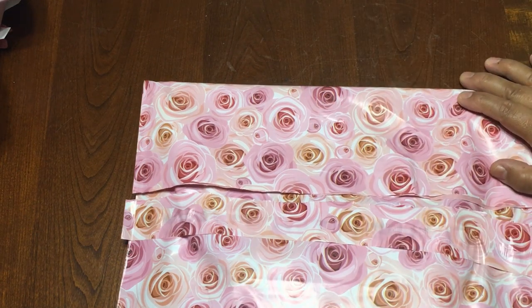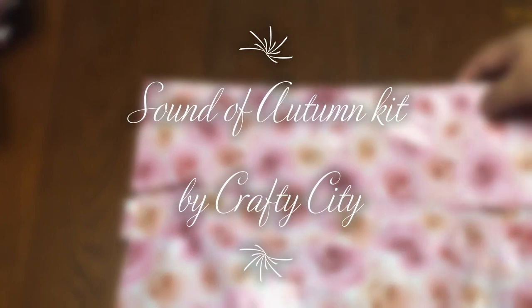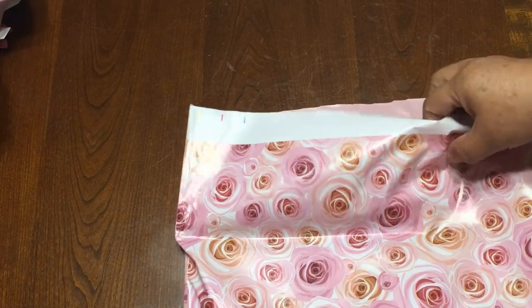Hello everyone, this is Christy. Today I'm going to share with you the new kit that I received from Crafty City, and this kit is for fall.